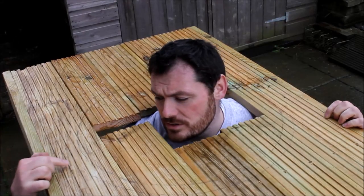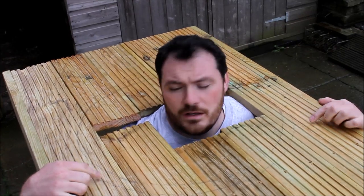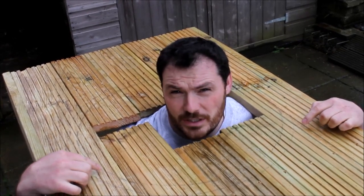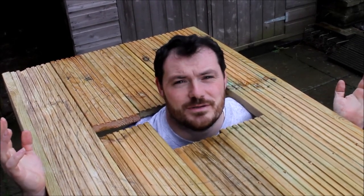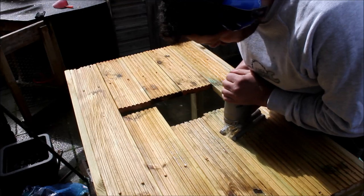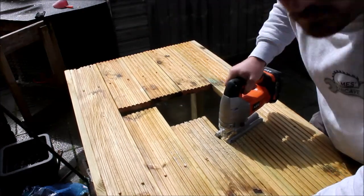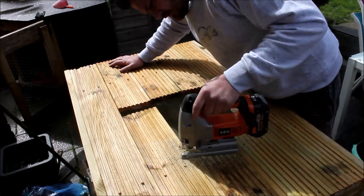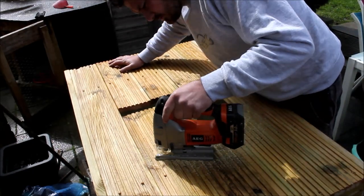I had earlier drawn an outside ring. I eyeballed it, came in an inch, and drew a double ring which is what I'm going to cut out with a jigsaw. However, it was peeing it down with rain so I had to run inside. Once the sun came back out I could get the jigsaw and start cutting out the secondary circle that I had already drawn off camera.